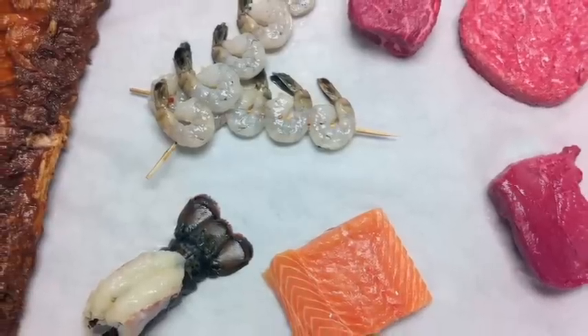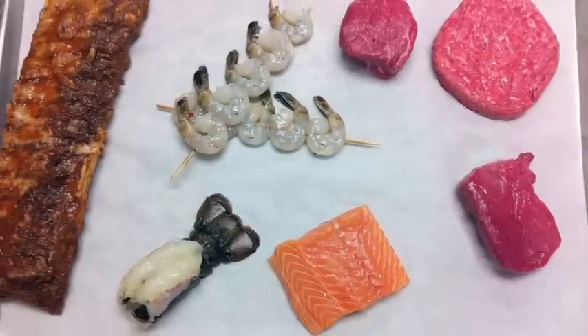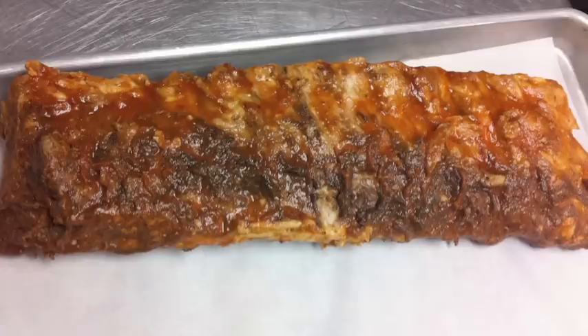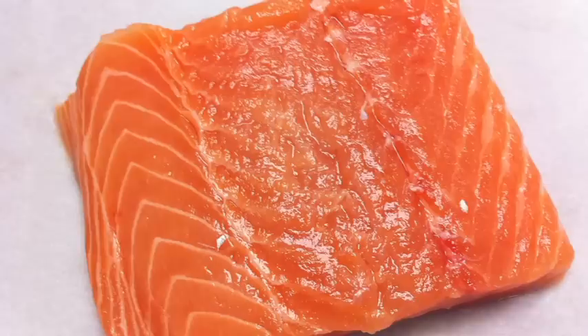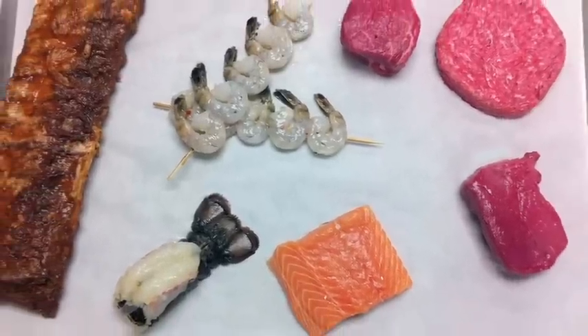You can get that classic full-bodied wood fire grill taste from all your favorite foods. A wide variety of Certified Angus Beef steaks is not the only option for cooking on a wood fire grill. Here at Daryl's, we also grill baby back ribs, chicken, shrimp, burgers, salmon, lobster — really any protein lends itself to that natural wood fire grill flavor.